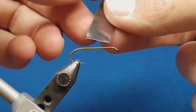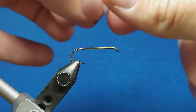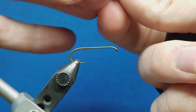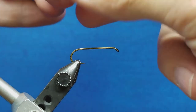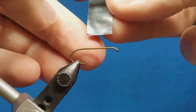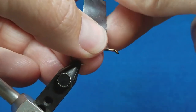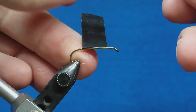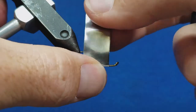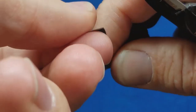To start, I'm bringing in the zonker tape — this is just flexible lead tape with an adhesive backing. I've cut this to about half the length of the hook shank. I'm going to peel off the backing and as I attach this to the hook, I want to make sure I start it far enough back behind the eye so I have space to tie off material, leaving about an eighth of an inch. I want to keel this pattern so the hook rides up.